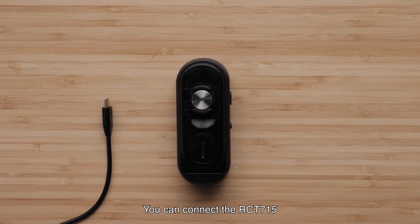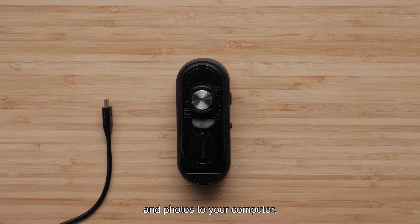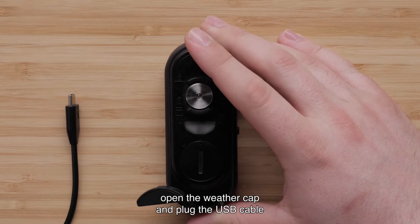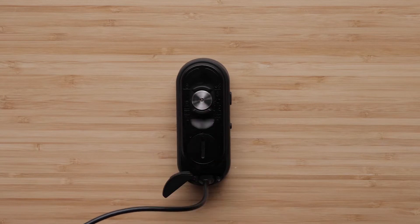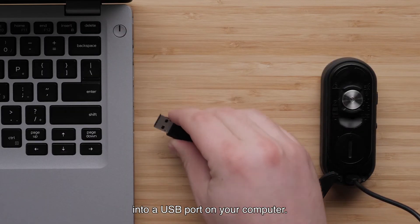You can connect the RCT715 to your computer to install software updates or transfer videos and photos to your computer. To do this, open the weather cap and plug the USB-C cable into the back of the RCT715. Then plug the large end of the cable into a USB port on your computer.